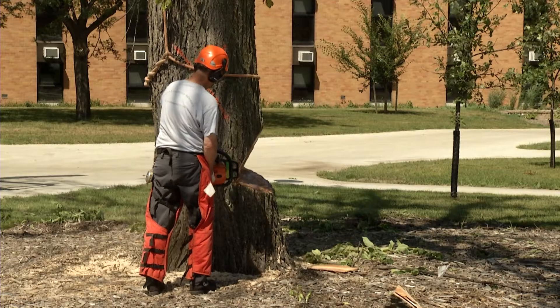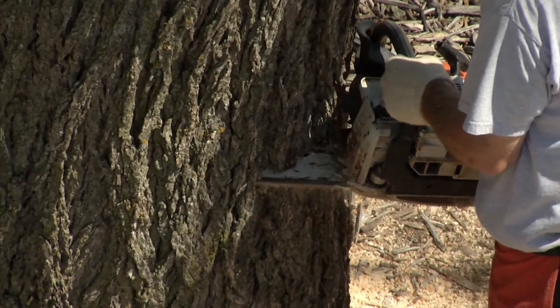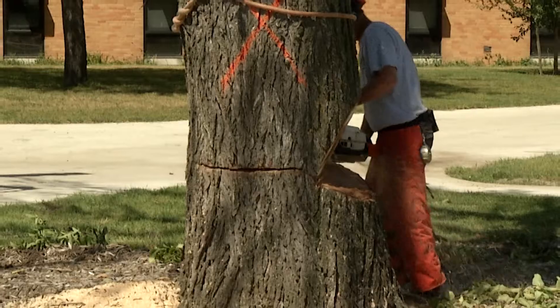The back cut should be made about even with the corner of the notch, as the attached hinge wood itself prevents kickback. Leave an even row of wood behind the notch that is about a thickness of five to ten percent of the tree's diameter. This is the hinge, and it controls the direction of fall. Cutting all the way through the hinge will result in an unpredictable fall.